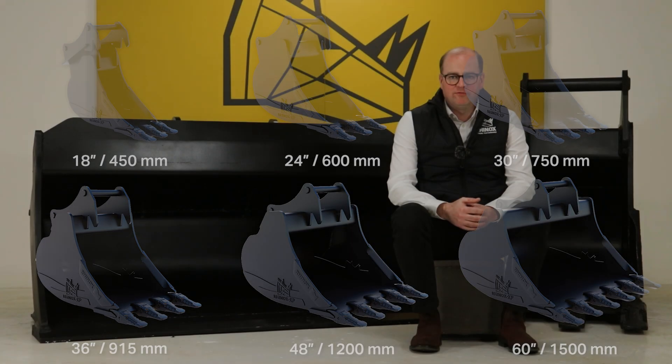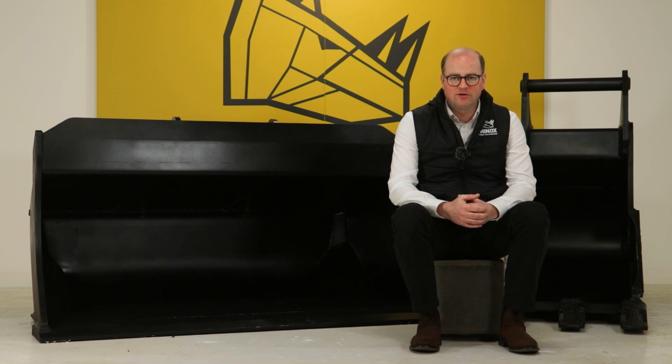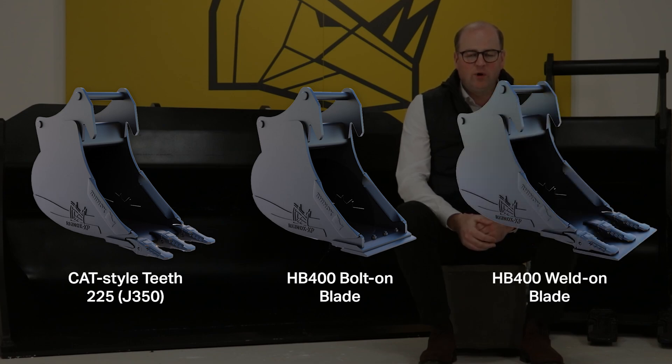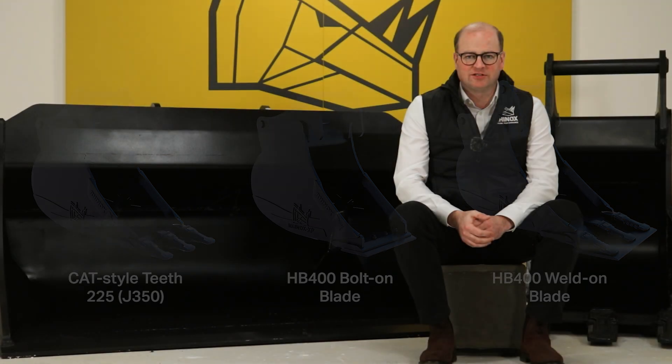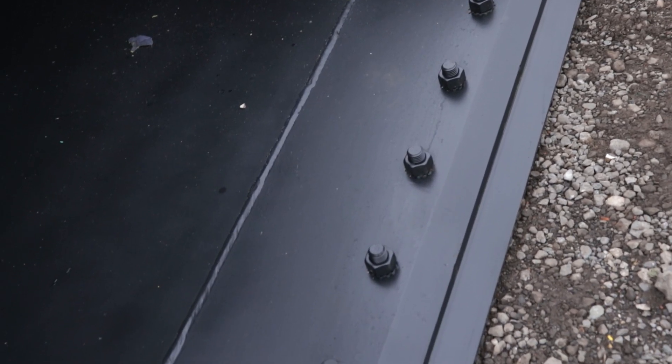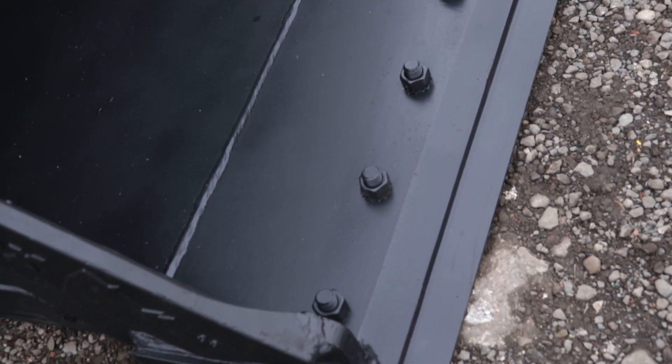They are also available in various toothed and bladed options. The S70 toothed option buckets are a Cat style 225 tip or J350. The S70 bolt on blade option comes with a HB400 bolt on blade. The S70 weld on blade option comes with a HB400 blade welded to the Cat tips. The S70 Trenching and Digging buckets have a HB400 cutting edge or lip plate.